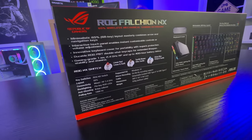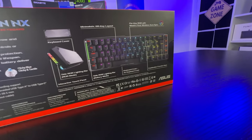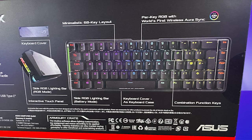There's information about combination function keys and a keyboard cover that doubles as a keyboard case, which we'll take a look at. It also mentions three different types of switches: linear red, tactile brown, and clicky blue. I'm presuming you're able to get this in three different options, and then it tells you about all the other information on there as well.